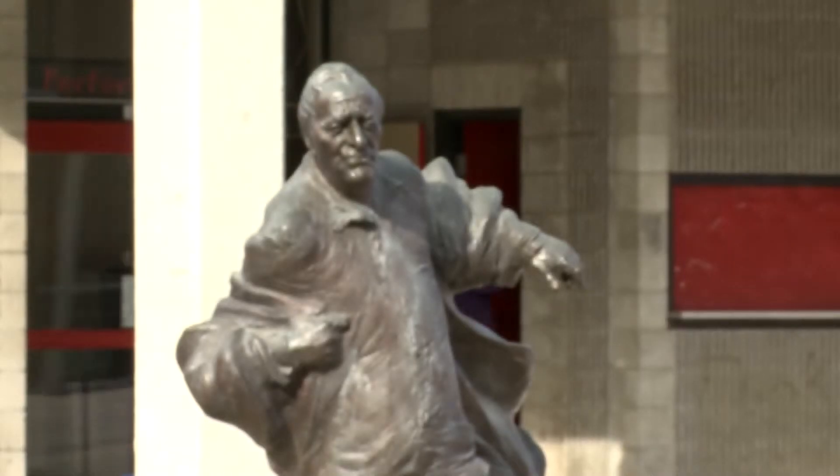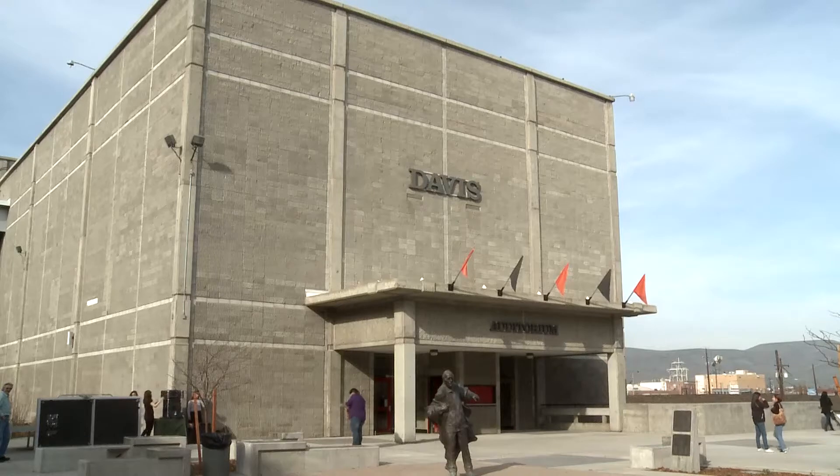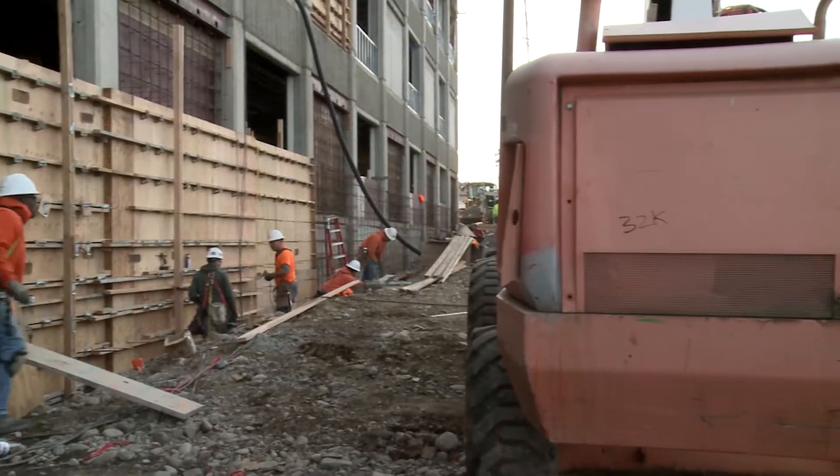The project started two years ago. We've got about seven more months left on the project to completion date.